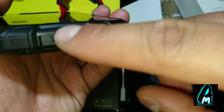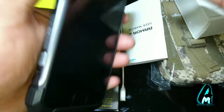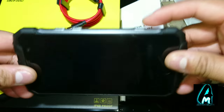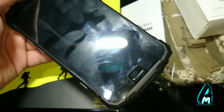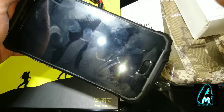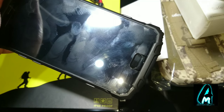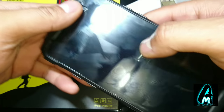The USB Type-C port, earpiece, speaker, camera, and buttons are all waterproof, so you can go underwater and take photos without any problem. The Armor 2 is made of TPU, glass fiber reinforced polycarbonate, and metal. The display is protected by Corning Gorilla Glass, so the screen is fully protected — though I've also put on a small screen protector just to avoid scratches.